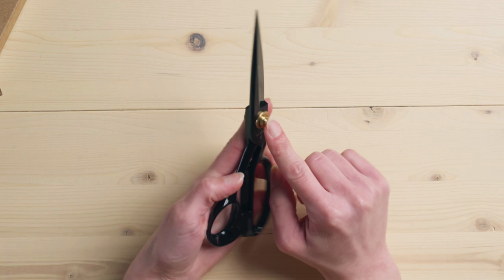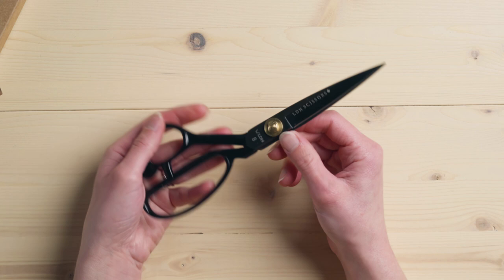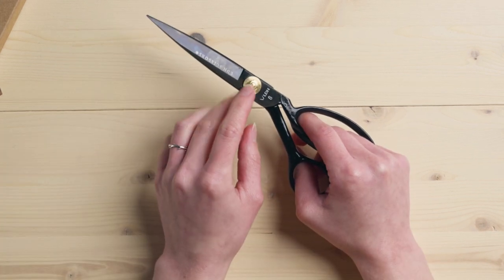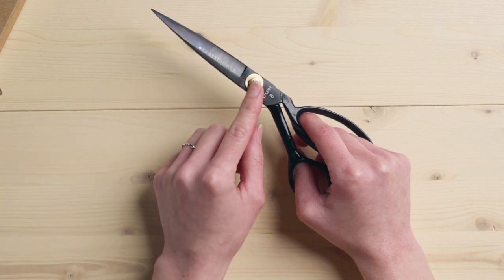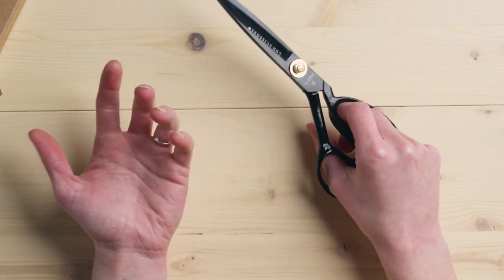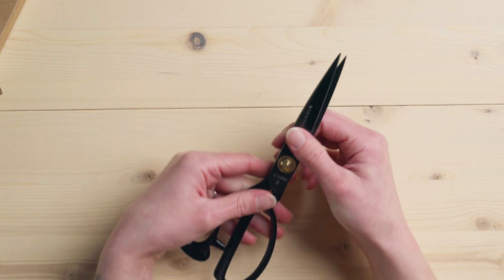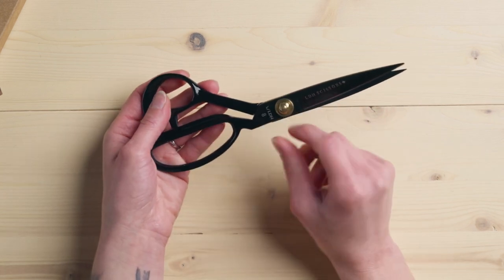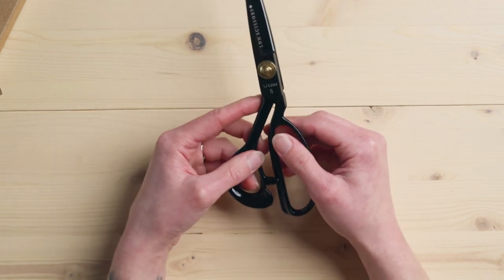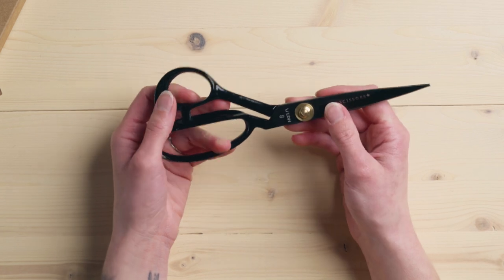They also have this beautiful hardware. I like this bolt system — my other scissors have a screw instead of a bolt, and what I find with those is that as I'm cutting, the screw just comes loose, which is really frustrating and annoying. There are things you can do to tighten it up better, but frankly it was time for me to get a new pair because I'd had those for quite a while and had dropped them a few times.